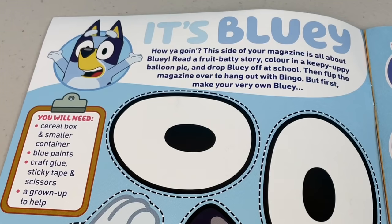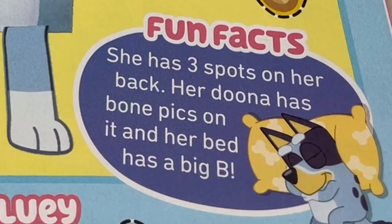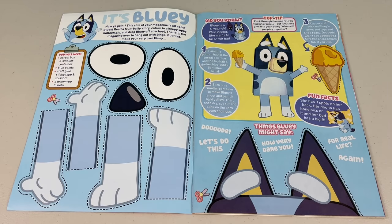First page, it's Bluey! How you going? This side of your magazine is all about Bluey. Read a fruit batty story, colour in a keepy yappy balloon pic, and drop off Bluey at school, then flip the magazine over to hang out with Bingo. But first, make your very own Bluey! Did you know Bluey is a six-year-old blue heeler? She wants to be a fruit bat! Fun fact, she has three spots on her back. Her doona has bone pics on it, and her bed has a big B! Check out the things Bluey might say — Dude! Let's do this! How very dare you! For real life! All right, come on, let's get crafting!